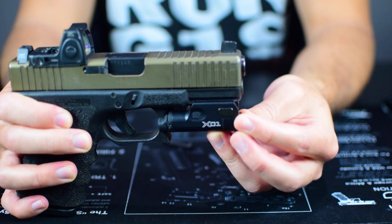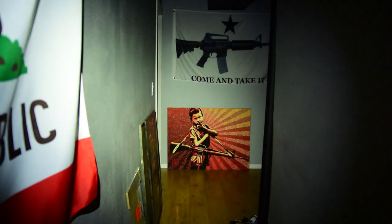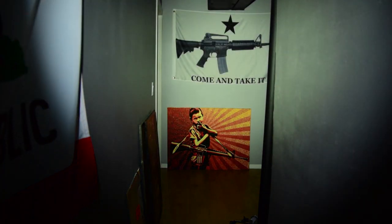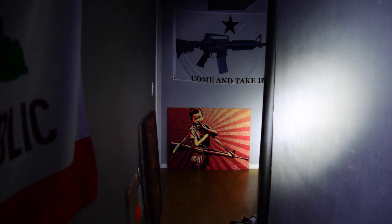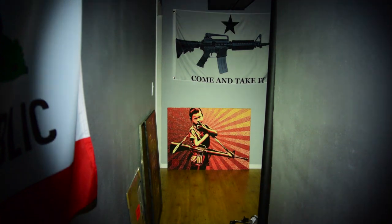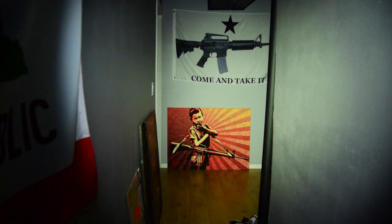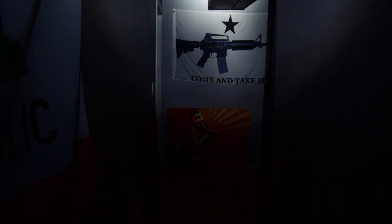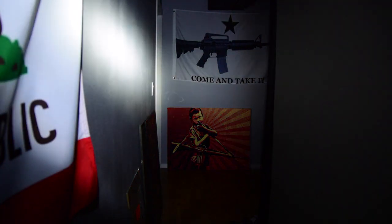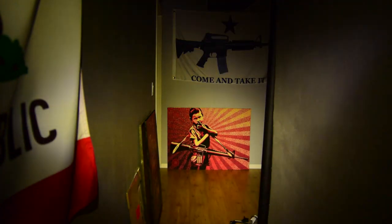Now I'm going to do some beam comparisons so you can see the flood, the beam pattern, and the color temperature of the light. Comparing the XC1 against the Inforce APL, the X300 Ultra, the TLR1, and the Viridian C5L.